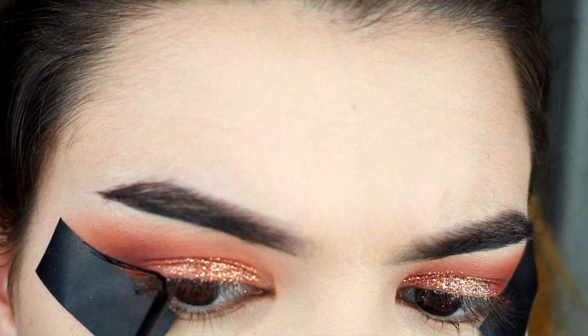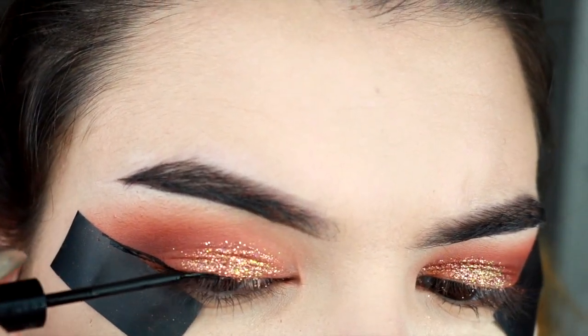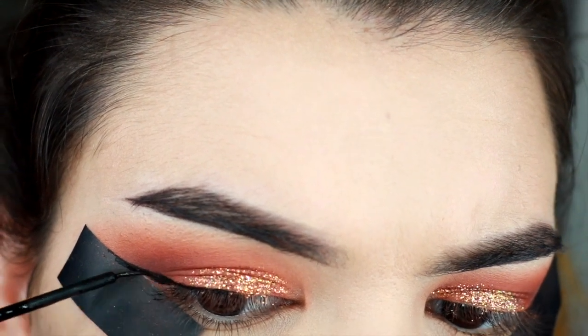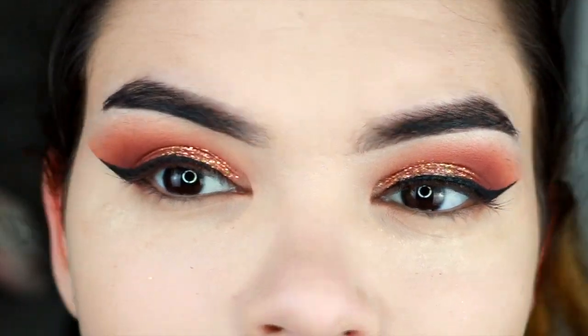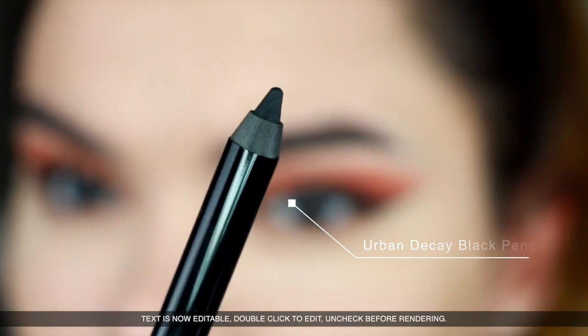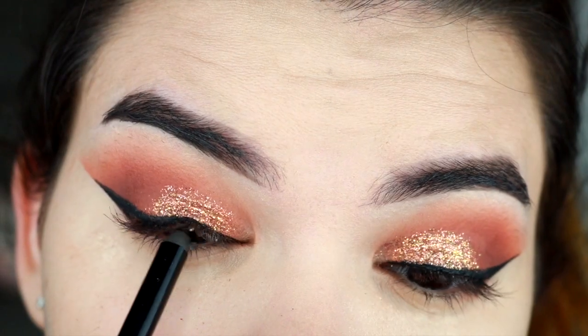Then I'm gonna go in with the eyeliner — I used liquid liner this time. It's not my usual preference; I like the gel liner from Inglot, but this one is cool too. The tape helps out a lot, as you can see — nice and clean line.